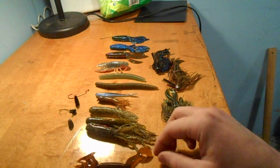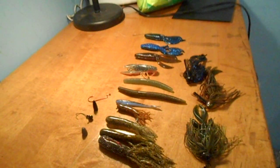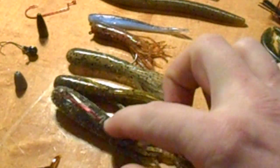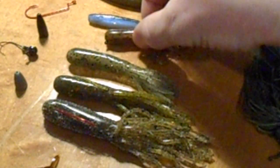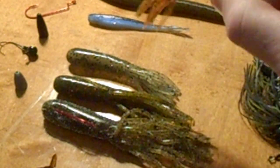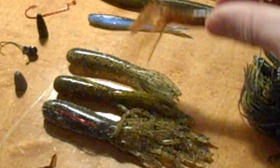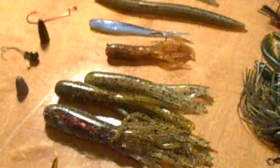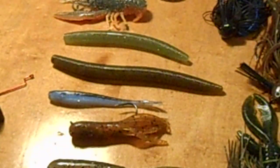The next ones I use are tube baits — different types and sizes. I like to rig them with a jig head and pound the bottom, just pound the bottom of the bed, and the bass will get so mad they'll come up and nail it. You've got hollow tube baits, pumpkin seed salted ones — I use different sizes of those.